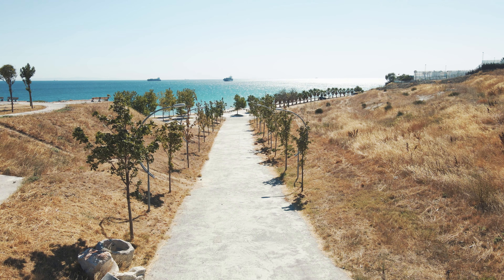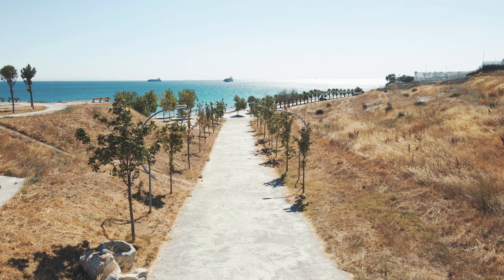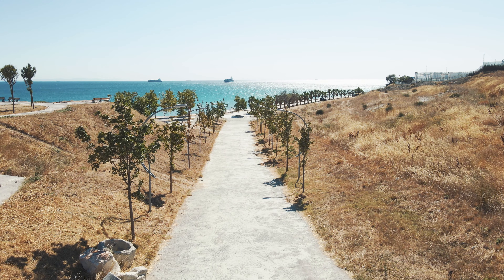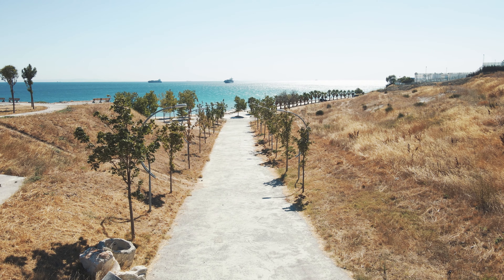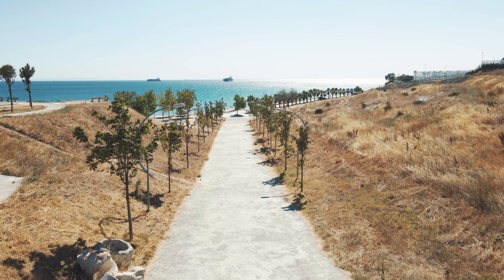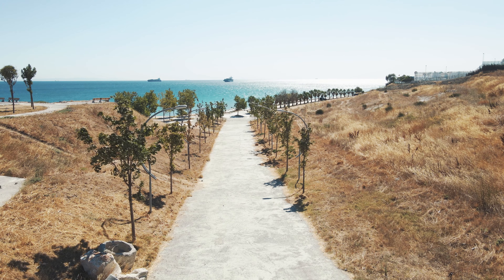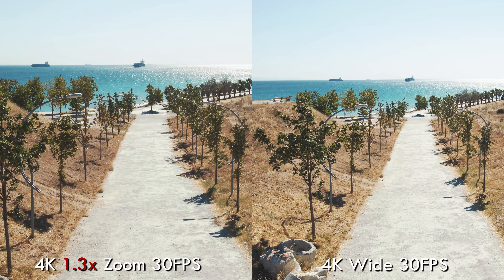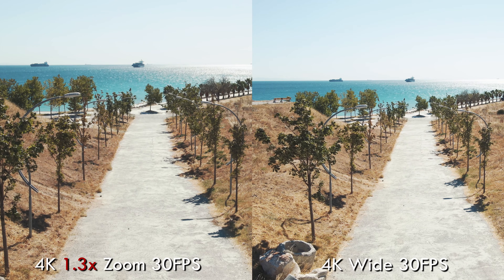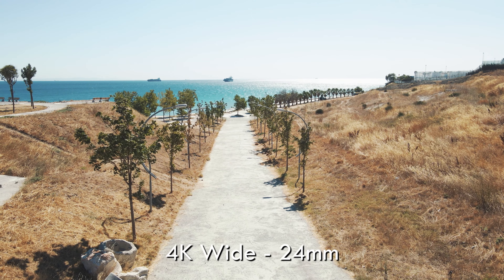For this test I did not move my drone at all — I tried to shoot the same shot with the same static subjects. The idea is that if you're using these digital zoom modes, you can't physically get close to that subject, and if you could get closer, that's what you should do instead. For all comparisons I'll have the wide shot on the right and the zoom shots on the left.